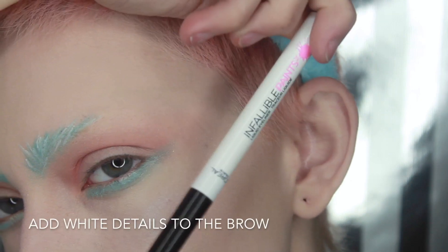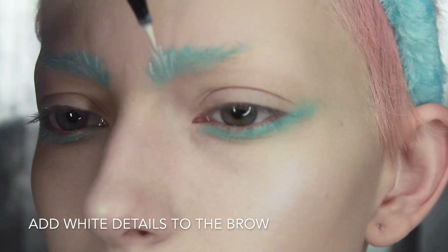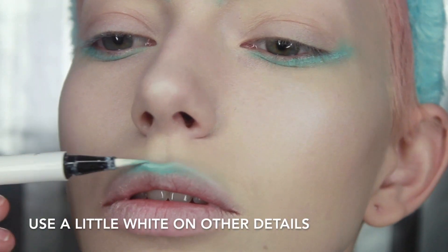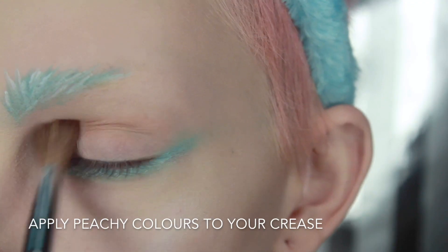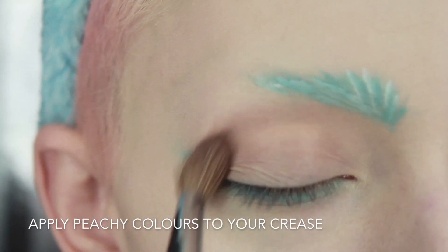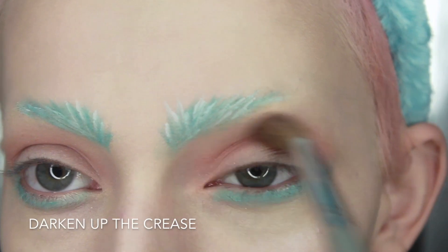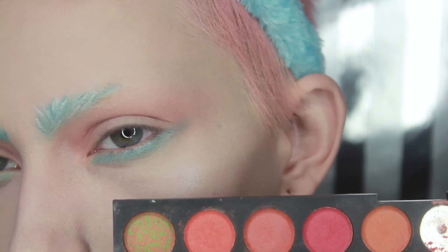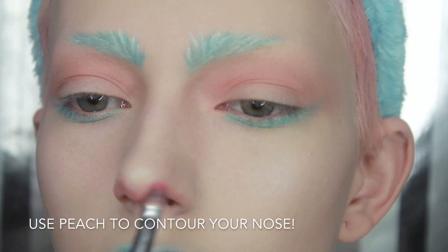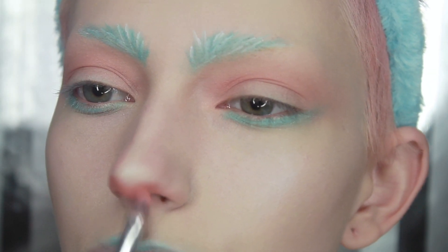Then grab a white eyeliner and give even more details to the brows. Now I'm going to dip into some peach colors and blend them out on my crease. Then take the same peach color and apply it to your nose contour. Go ahead and don't be shy about using a lot of this color.